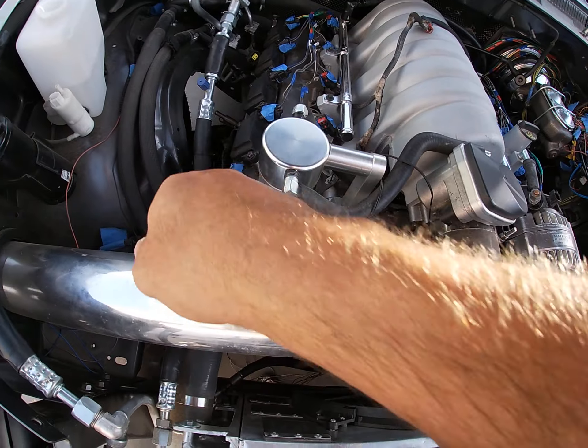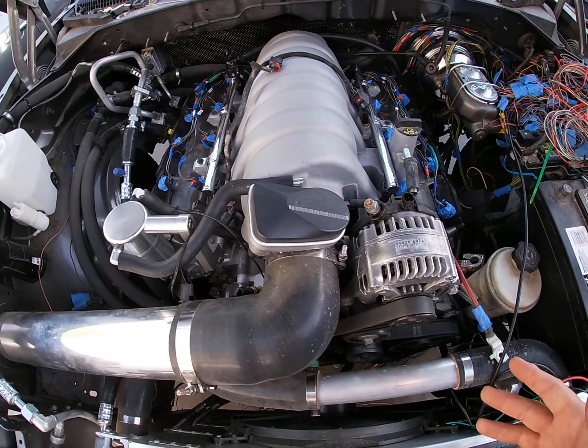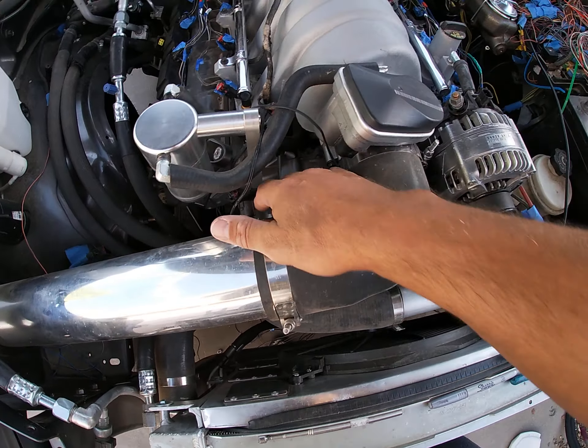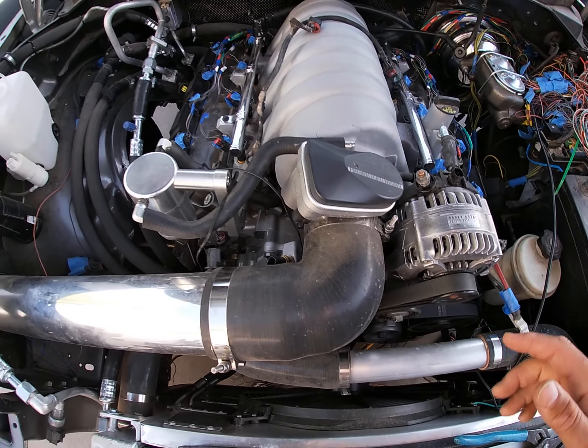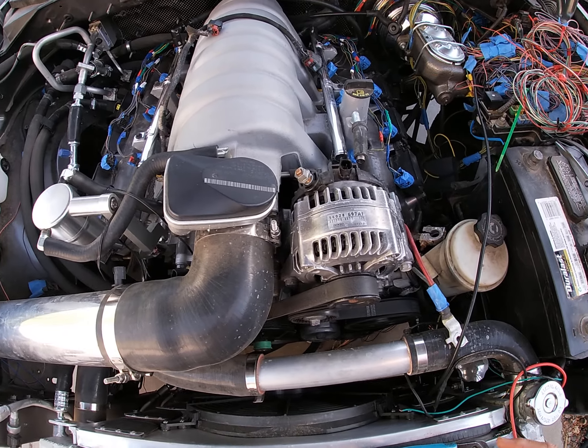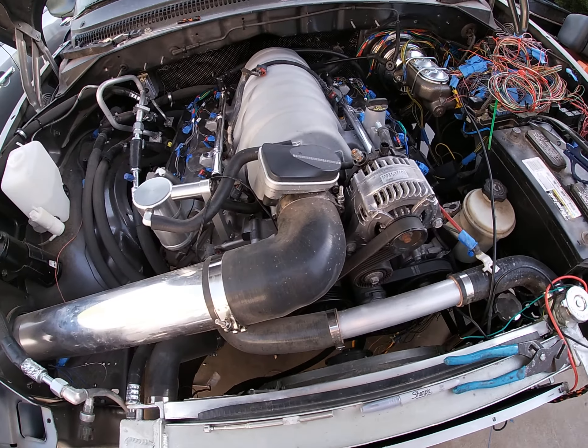So tomorrow I'm going to do all the sensors - driver side, passenger side sensors, knock sensors, crank sensor, front sensors. For the front sensors I think I might just go under here, but we'll see.